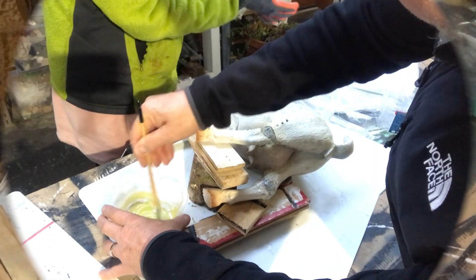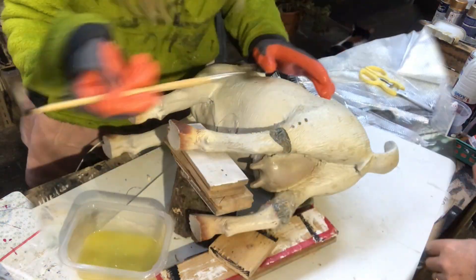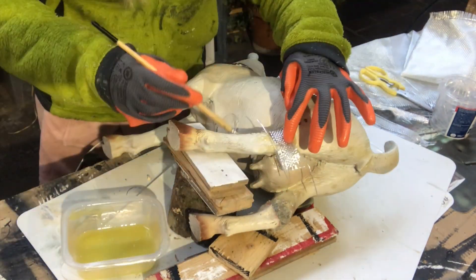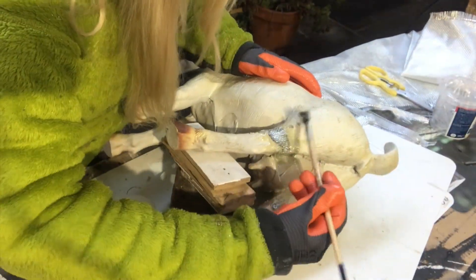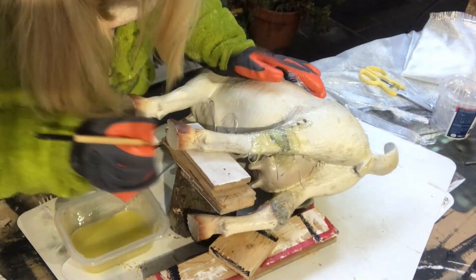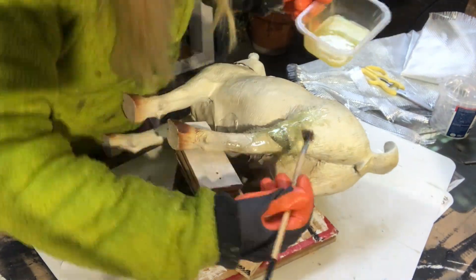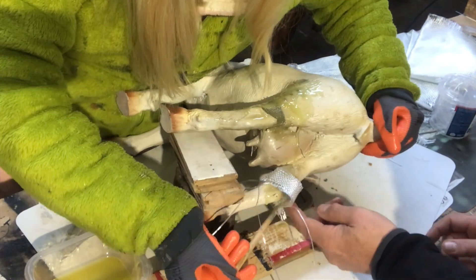The next day, we are preparing some epoxy and some glass fiber that I worked with before when I did my fountain. We put that around so it will make it really, really hard and stable. Because that adhesive is not completely hard — it's hard, but a little bit jelly-like.